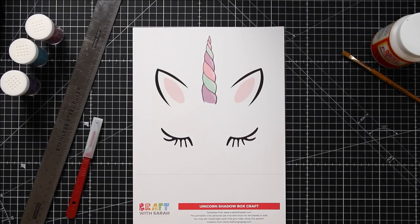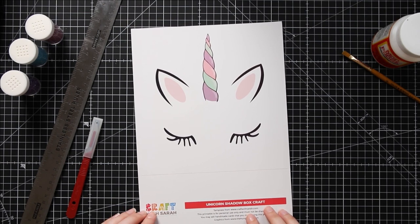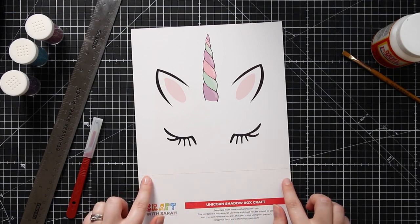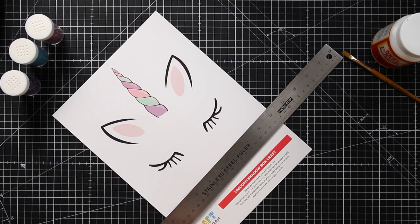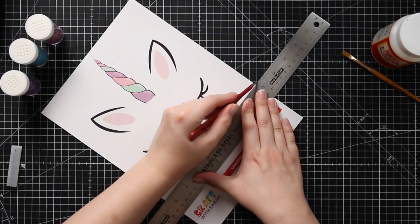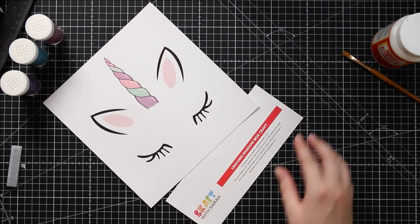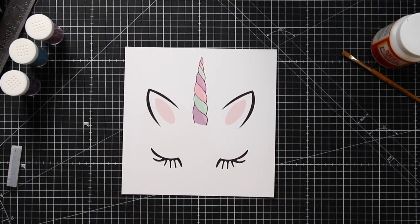Let's get started on making our unicorn wool art. Once you've printed out the template we need to just cut it so that it's a square. There's a horizontal line about three quarters of the way down the page, so just take a paper trimmer or a ruler and craft knife and cut along that line. Now this is all nice and square ready for our box frame.